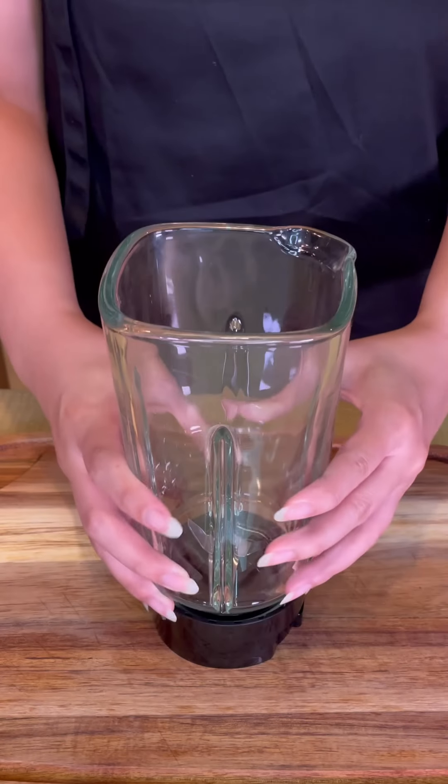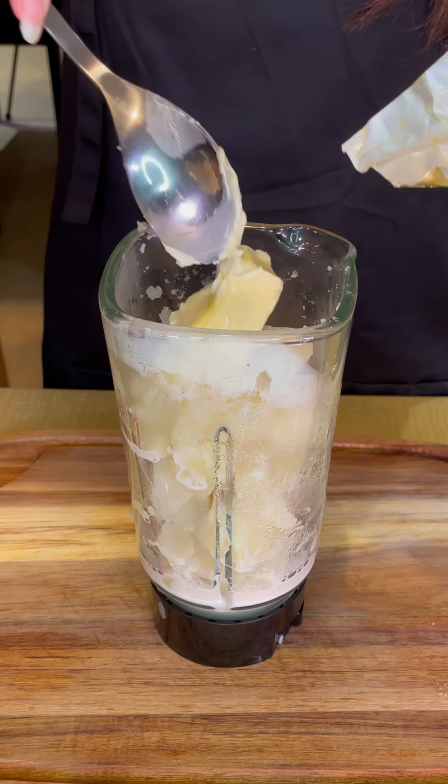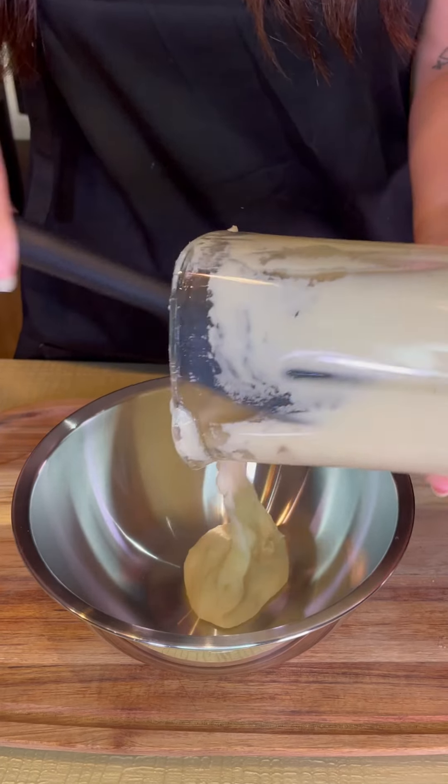For the mash, I roughly chopped peeled potatoes and boiled them till soft. I added some milk, butter, and don't forget to season. Blend it all up till smooth and silky.